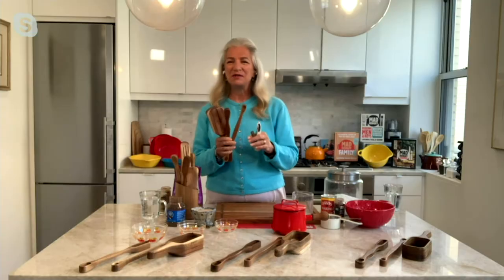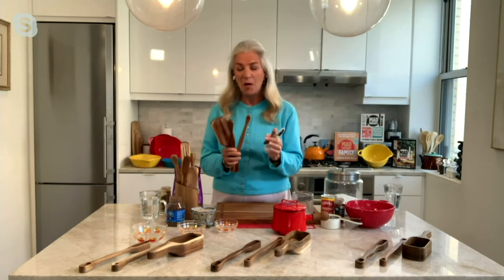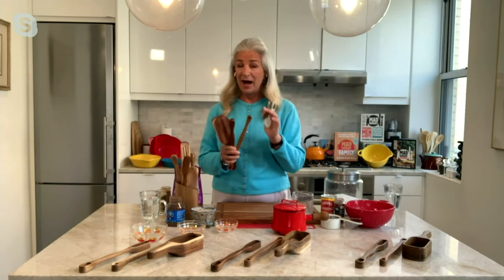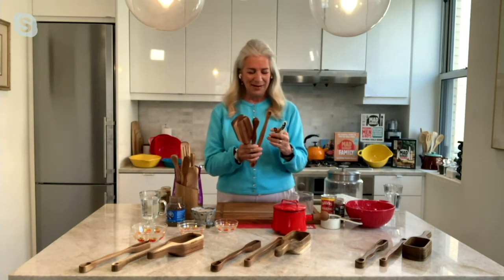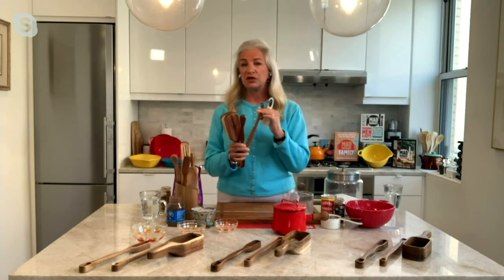Oh my goodness, Lucinda Scala Quinn, how are you? I'm wonderful, and it's just a great day for me when I get to be with you, Mary. You're my birthday sister, in case people don't know — maybe a few years apart, but that's okay. One or two. And I'm happy to be here with one of our most beloved customers. Just adore this.